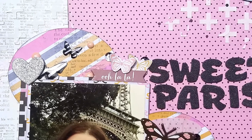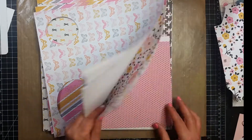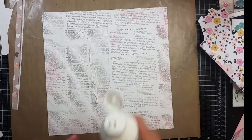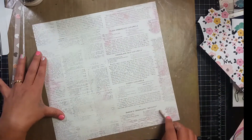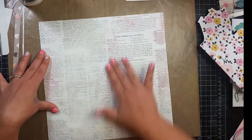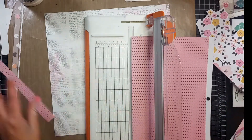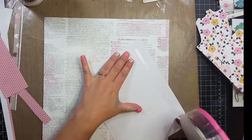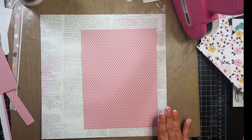Hey guys, it's Becky. I'm back with another process video. Today I am going to be using Pink Paisley's Bella Rouge collection for this layout. I've had this collection for quite some time and I seem to have an abundance of it. I'm putting gesso on the page because I thought I was going to use some inks, but I end up changing my mind. I'm using this pink polka dotted paper as my base, and I am going to ink all of the edges.